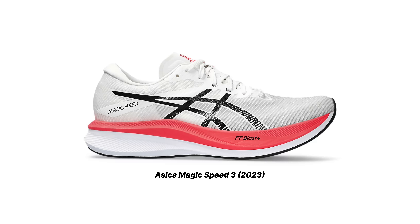To be fair, the Magic Speed series from ASICS has always been a series that they seem to continually change because they're trying to find really what it's best for. But last year, in 2023, ASICS came out with the Magic Speed 3. And this shoe was a revelation. This was probably one of the best tempo trainers, traditional tempo trainers, to ever be made — not just last year, just in general.